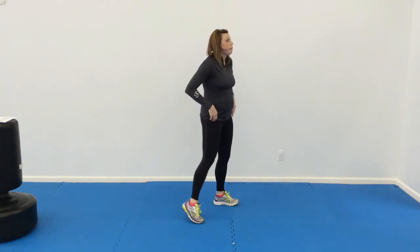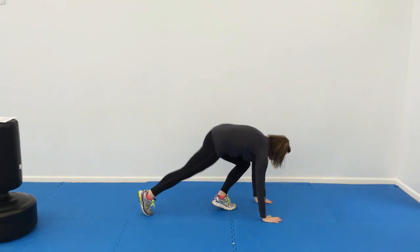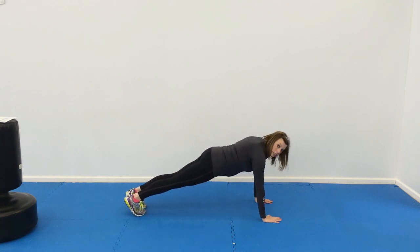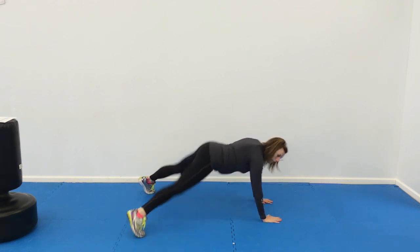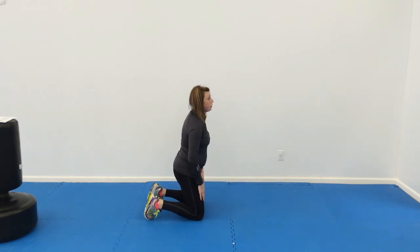Number six: 30-second floor jacks. So a floor jack — they're going to be moving their feet. From the ground here, their upper body stays still. They're going to move their feet in and out. Do that 30 times.